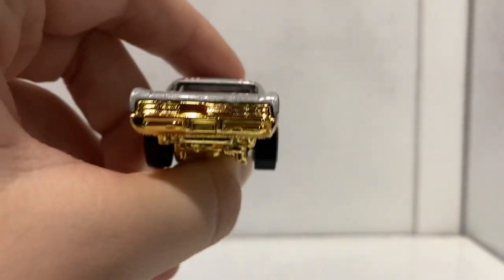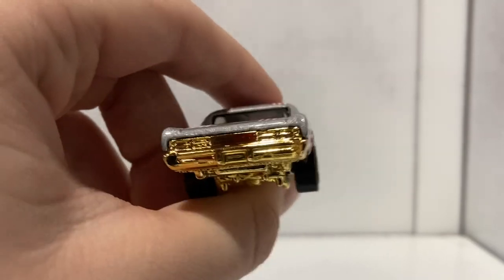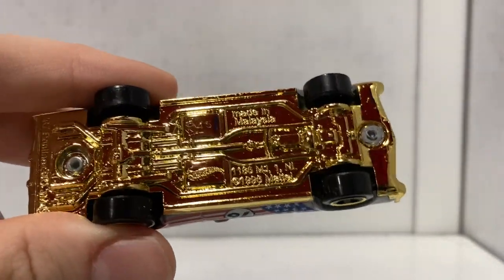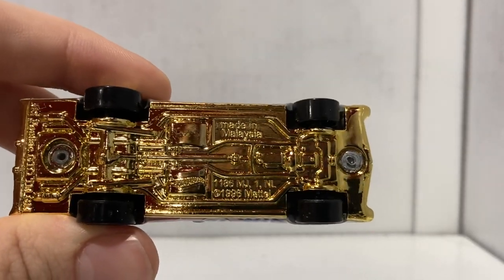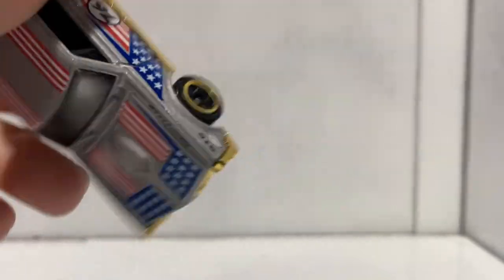Here is the back end with eight total taillights — that is awesome. I almost forgot to show the bottom of the car — one of these days I'm gonna make it through a whole video without forgetting. There you go — there is the Pontiac GTO. If you're quick enough you might even be able to see my face on the bottom of the car.